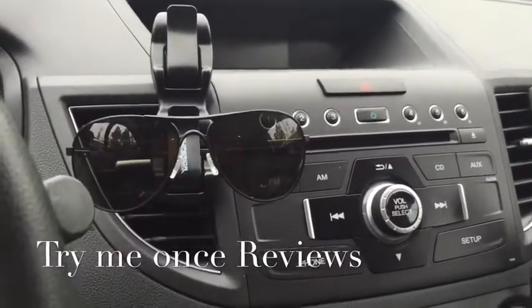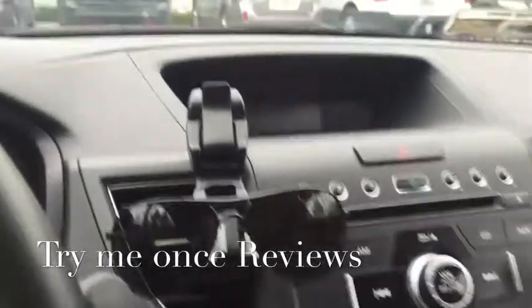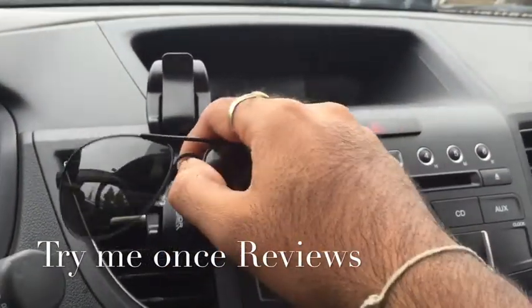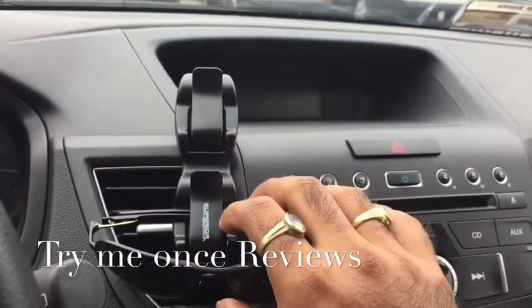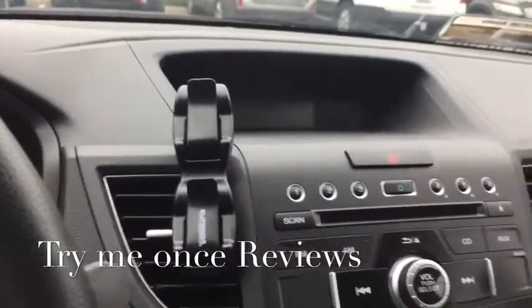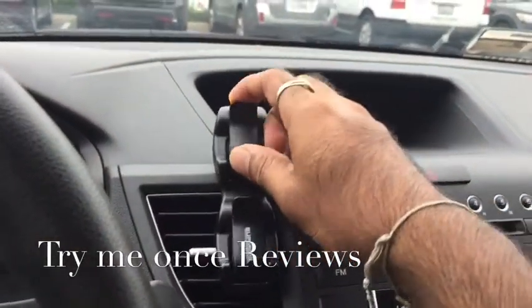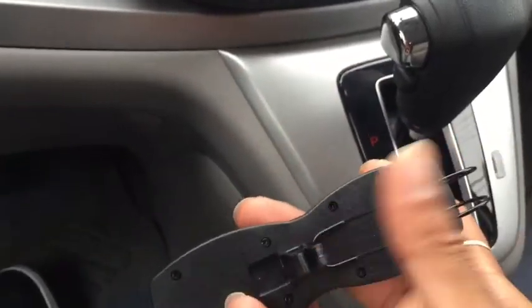You could use it in two places — you could use it in your car vent, so it comes with a car vent clip. Right now you can see I have it mounted here with my sunglasses. That's one way of using it. It has two clips, so you could technically mount two sunglasses on it, as you can see in the back. You could use either the visor clip or the car vent clip.